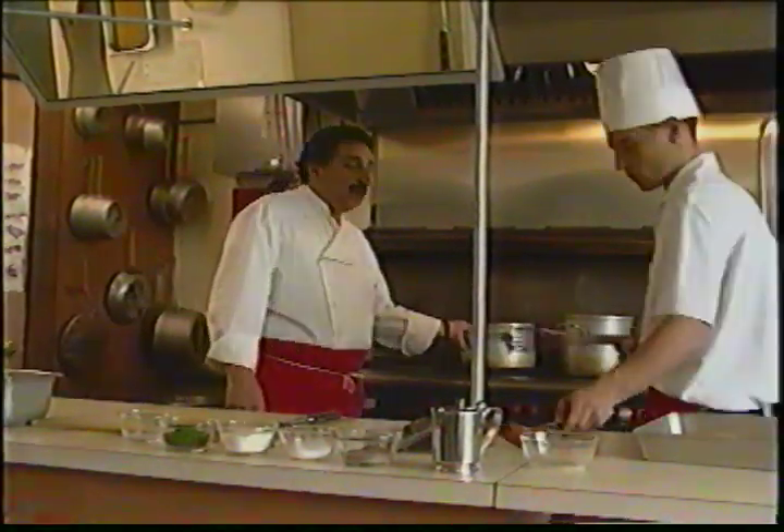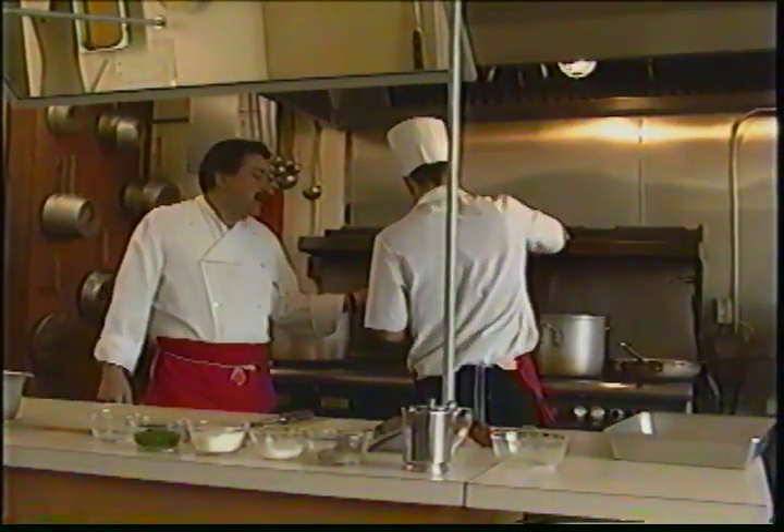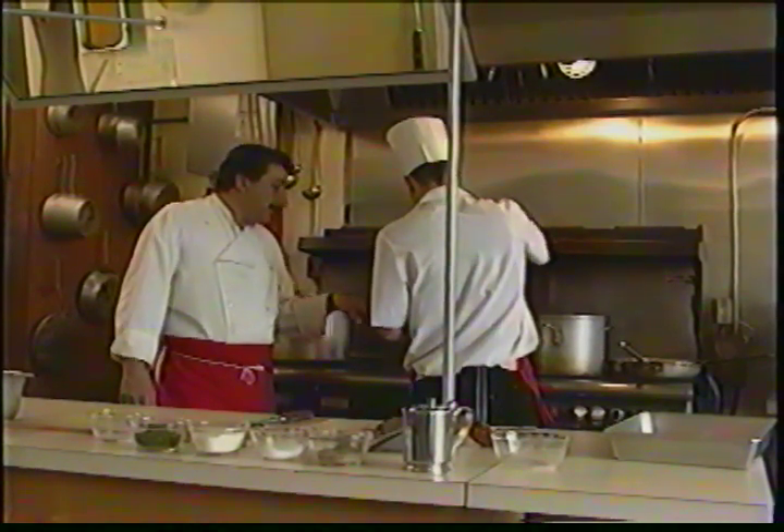Now he's going to whip this up real good. We should let this simmer about 15 to 20 minutes, and then we'll have a nice marinara sauce. Just make sure you lower that down — that'll be fine.